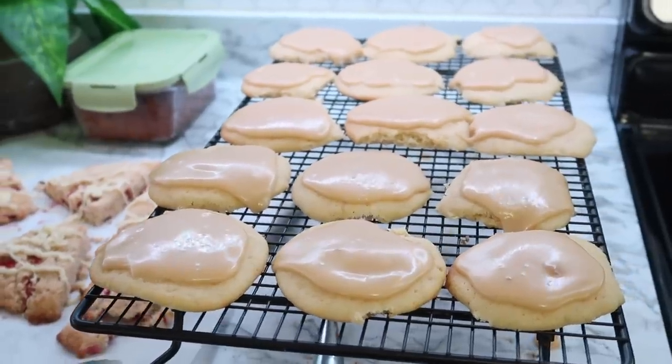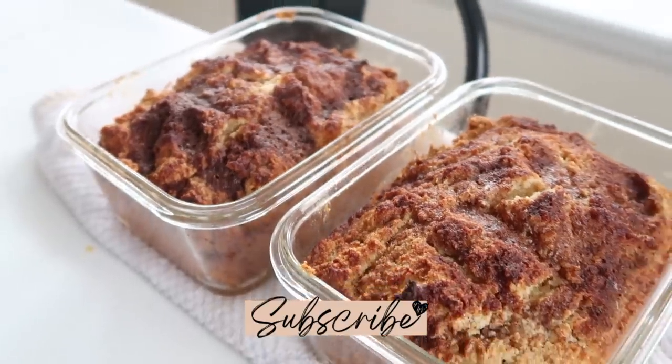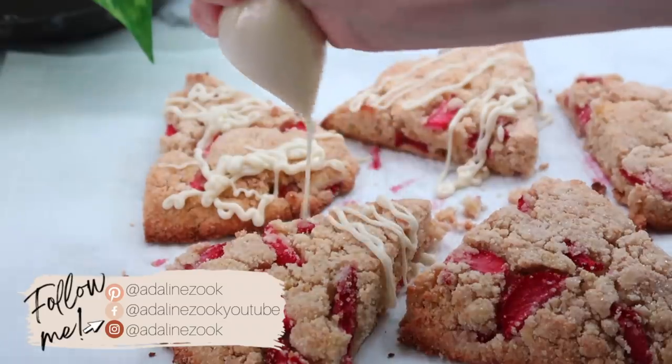I hope this meal prep inspired you. If you're new here, don't forget to subscribe — I have lots of easy recipes for your family, and I will see you all in my next video.